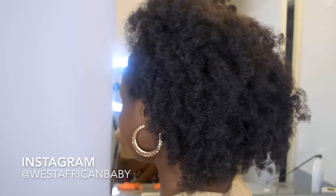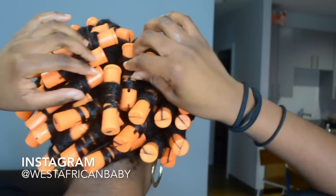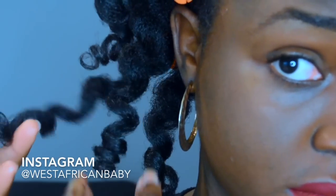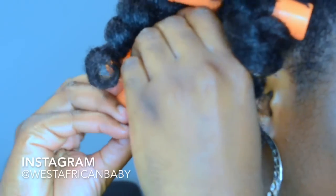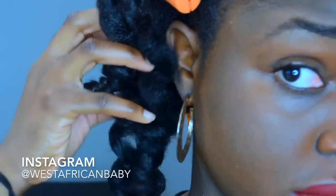For my second try I redid my flat twists to make them nicer, and instead of doing flat twists at the back I just did single sections of perm rods. When I take it down you can see how much more defined the curls are — it's way smoother and the ends are much more defined. Even if I give myself frizz when fluffing, it's not going to be as bad as before, and the style is going to last longer.